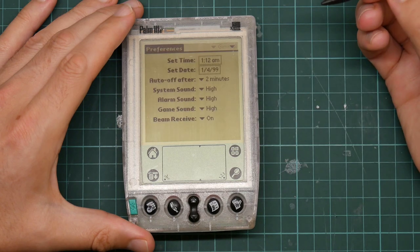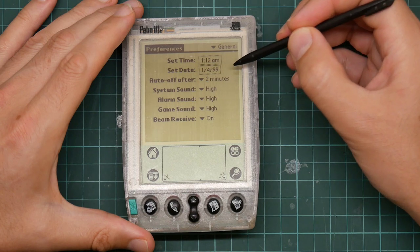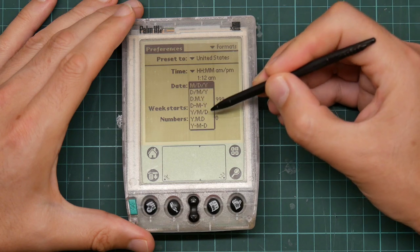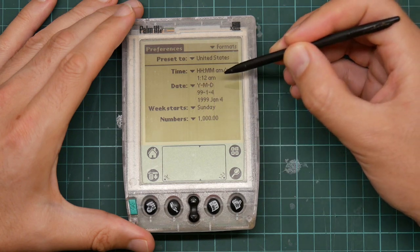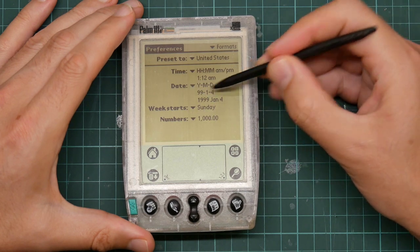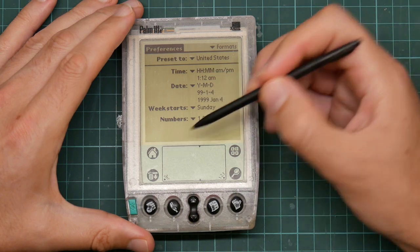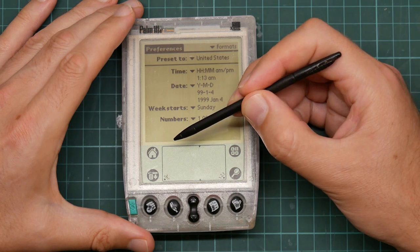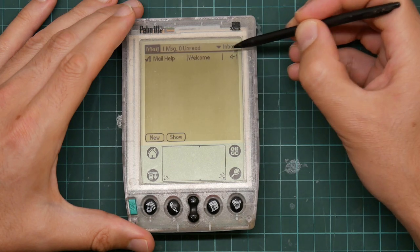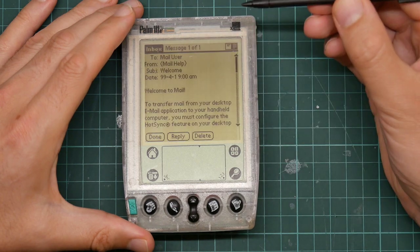Let me go into the preferences — that wants me to set the date. Format: month, day, year. Let's set that to the much more sensible year, month, day. Although there doesn't seem to be a way to tell it to do four-digit years. It's been a while since I've seen a 99 in the date. And if we go back to the email program — interesting, that did not save the state of what email I was looking at. That's a bit naughty — it's supposed to do better than that.